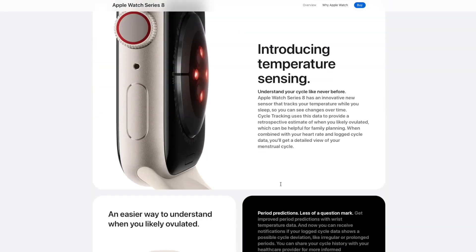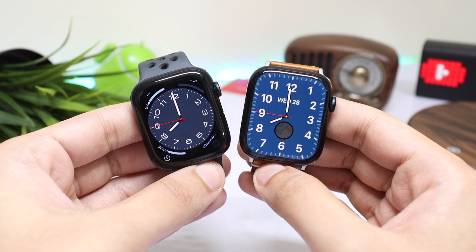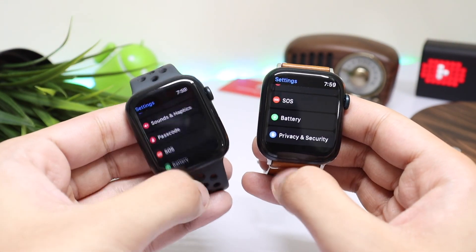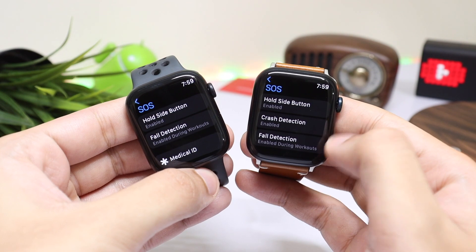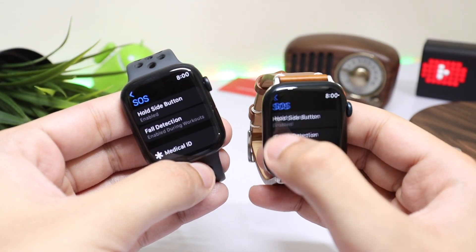It's basically a more women's health oriented upgrade that works to track ovulation. The other new sensor is a high-G sensor with the ability to detect up to 256 Gs of force, used in car crash and fall detection. The car crash feature isn't available on Series 7, but fall detection is available on both smartwatches. Apart from this, there is no other hardware change on Series 8.